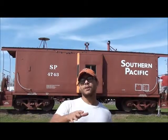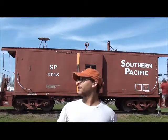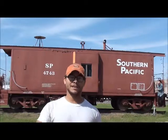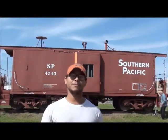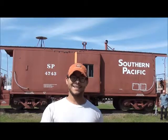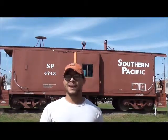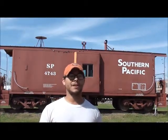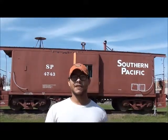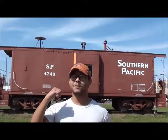Hey guys, this is the Quero Railroader. I'm here in lovely Flatonia, Texas. I've hooked up with my buddy Sidetrack Tommy and he's going to unlock the caboose for us. We're going inside a Southern Pacific 4743, taking an inside peek at the interior. I've got a couple more videos planned for y'all out of this trip, so with that being said, let's get inside and let's check out this caboose.